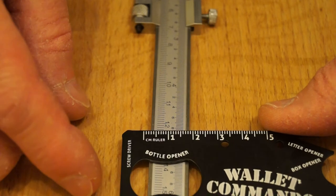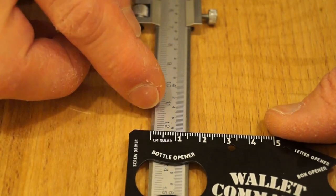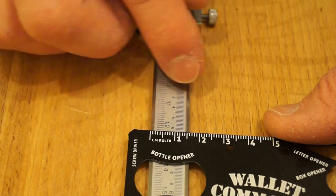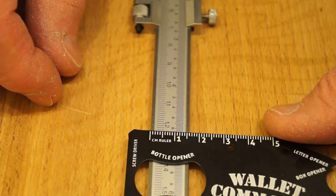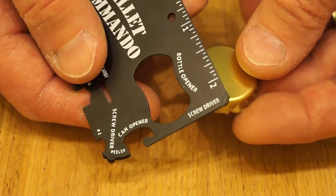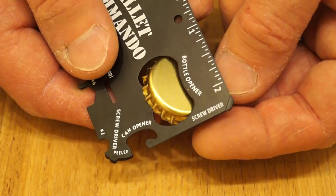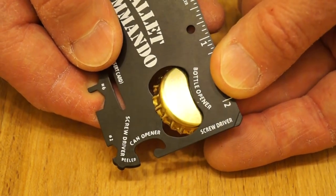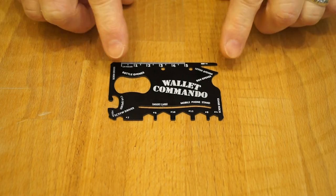Is it any good at measuring things? Let's have a look. This is near enough 16 millimeters wide — so yes, it's good at measuring. I don't happen to have a bottle to open tonight, but as you can see it fits onto a cap quite nicely, so I don't see why it shouldn't oik one off quite well.